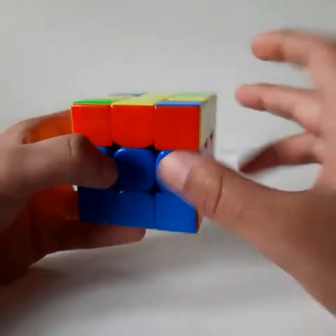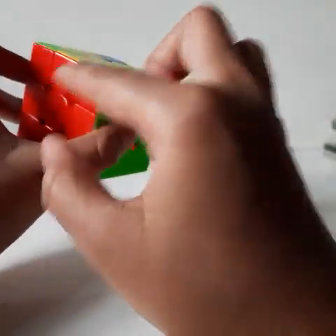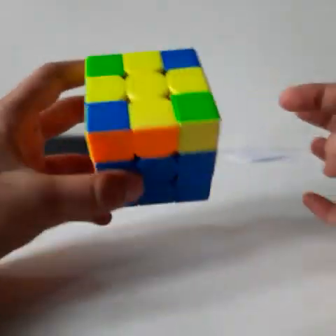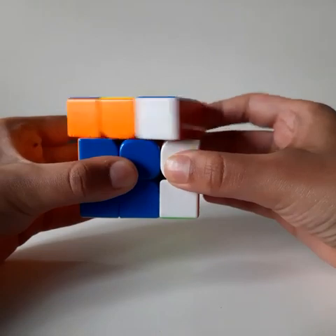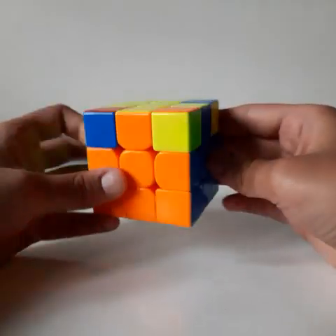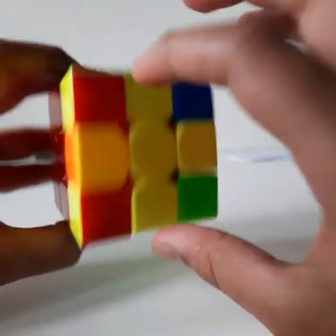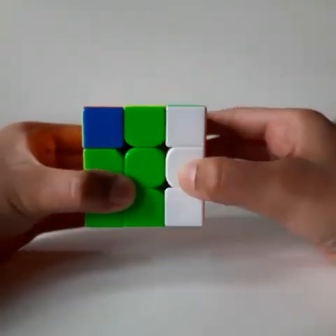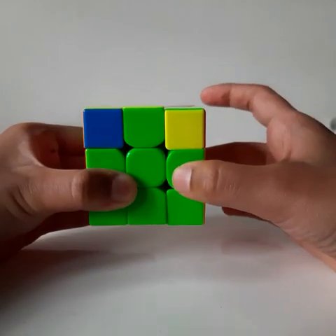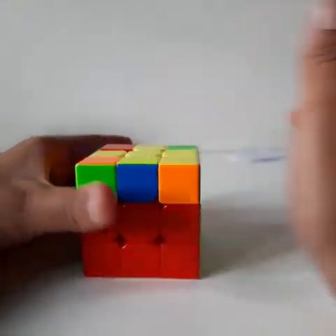After solving the yellow cross, check if two colors are matching with their correct color center pieces. If two adjacent colors match, keep them at the back — one at the back and one at the right — and do the algorithm R U R prime U R U2 R prime to make all pieces match. If two opposite colors match, do the same algorithm to get two adjacent colors matching, then repeat the process.